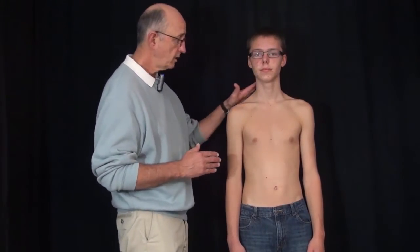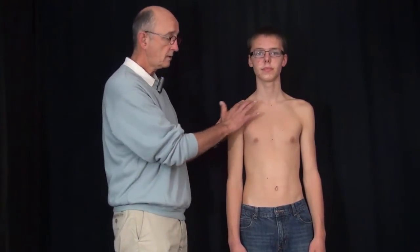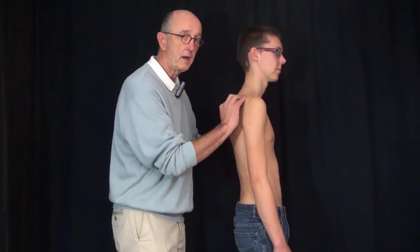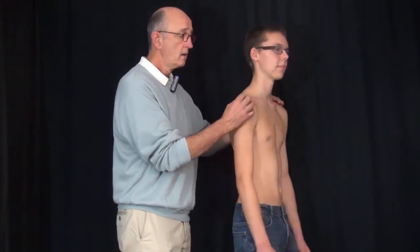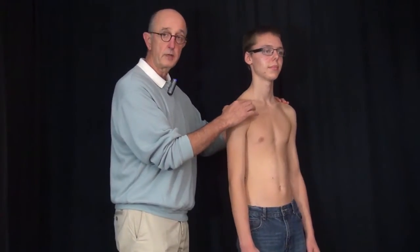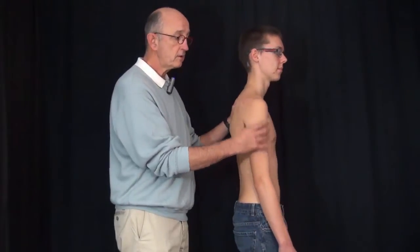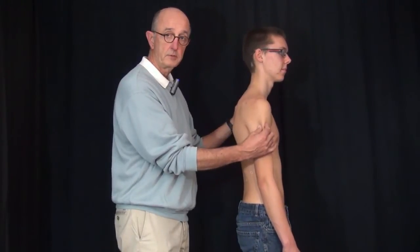We're going to examine the shoulder. First of all, we look for the common landmarks. Those common landmarks consist of the trapezium, the clavicle, the spine of the scapula into the acromion, and the palpable bony prominence right here, called the coracoid. We also look at the definition of the deltoid muscle.